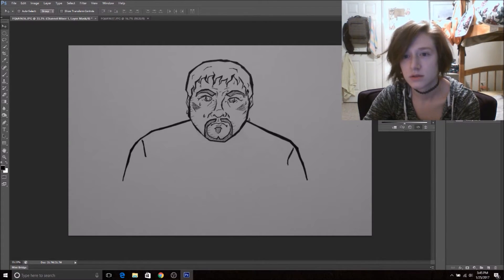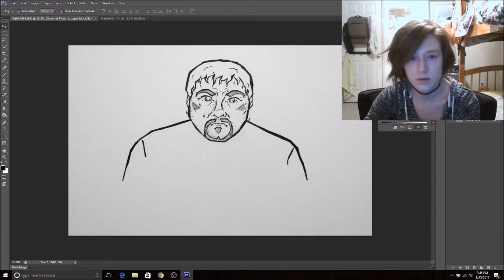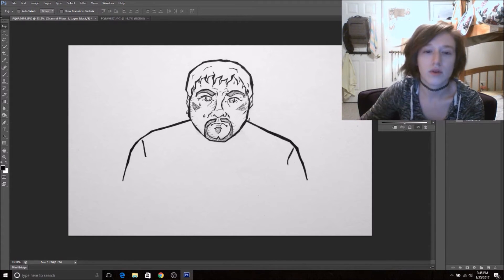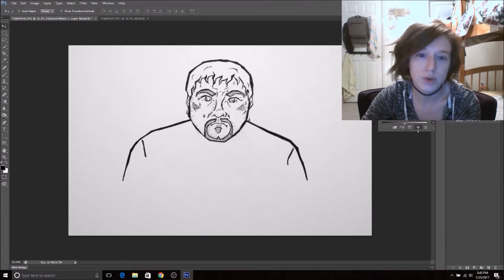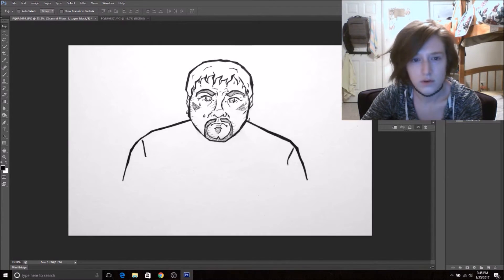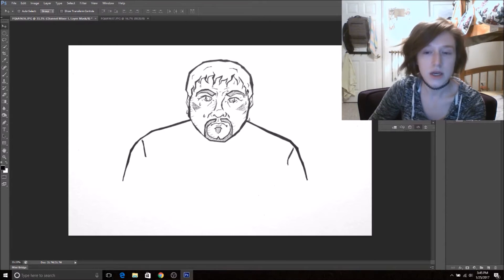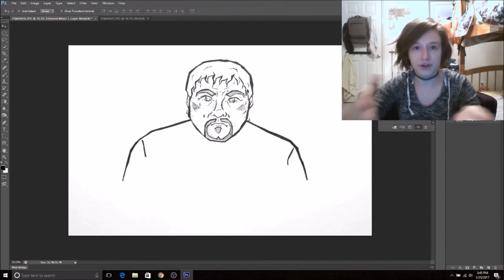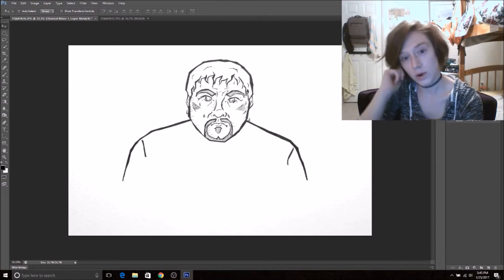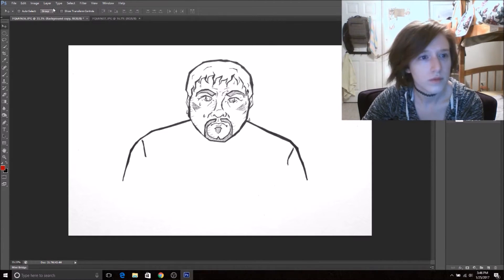We're gonna add a channel mixer layer, make it monochrome — we bring down our reds, we bring up our greens, we bring up our blues. This is to make all of your lines a lot darker and basically make it look like it's a digital drawing. You can do this at any point. I like to bump up my contrast — it is gonna make him a little bit washed out for now, but notice you don't have any shadows all over your screen.